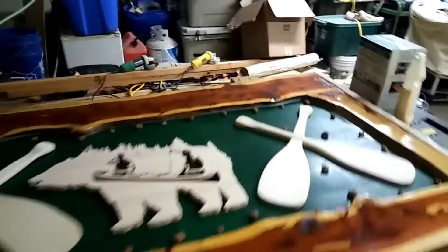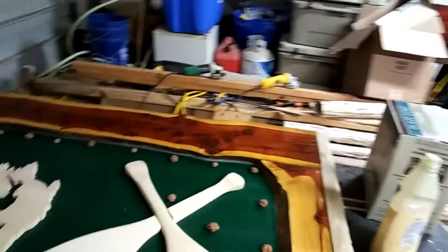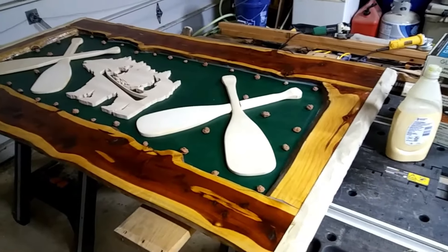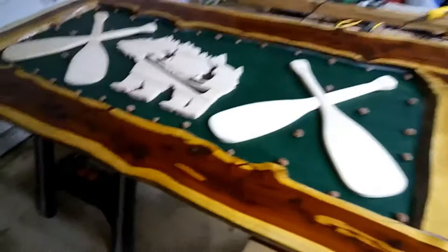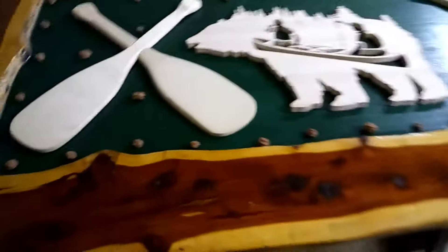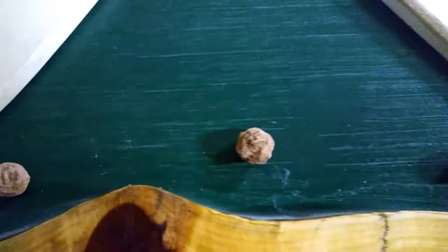Good morning folks, welcome back. This is going to be episode number six of the cedar log bed. I just pulled all the weights and stuff I had holding down the boat paddles and the bear. As you can see, I've got rose rocks all the way around — I got them all glued down and ready to go.